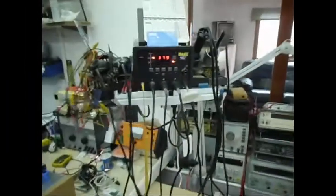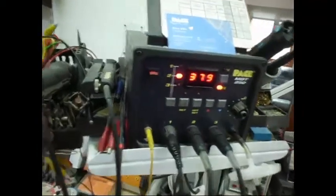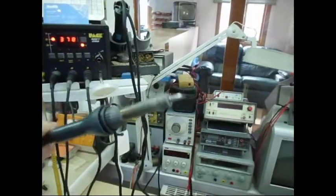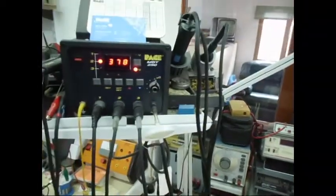I'm going to be using a PACE MBT 250D soldering station, but we're not going to be using any of the special adapters for taking off chips. All we're going to be using is the standard PACE soldering iron with a flat bit, but you could use any old soldering iron to do this job. I'll just reposition the camera and then give it a go.